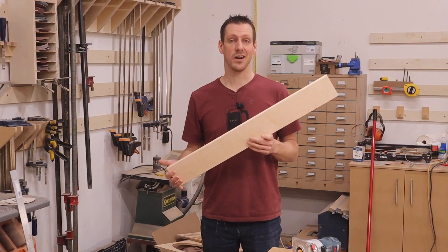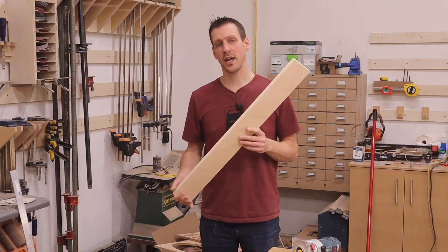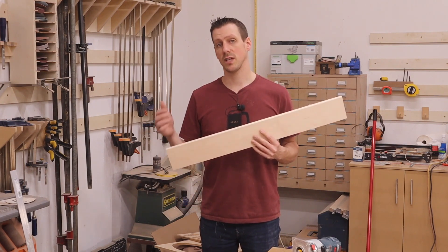And that's how you apply iron-on edge banding. If you have a better way to do this, I'd love to hear it — leave it down in the comments below. That's it for this video, I hope you enjoyed it. If you're new to my channel, hit that subscribe button and the notification bell so you never miss a new video. We'll see you in the next one.